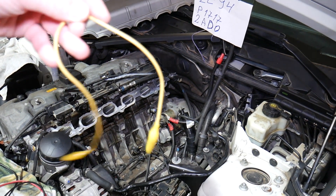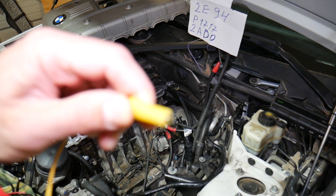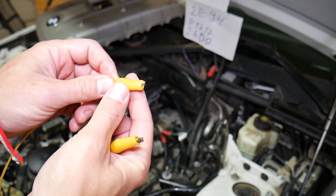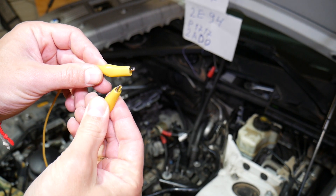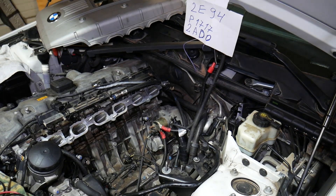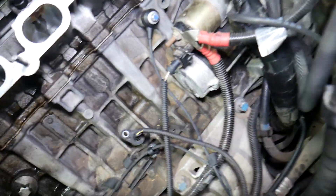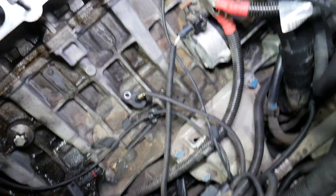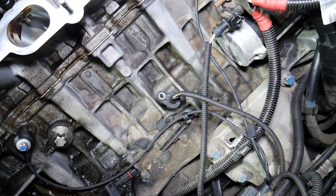It's also recommended to have one alligator clip — just a regular clip. This is what it looks like. That makes things a little easier if you're working by yourself. Now you need to locate your crankshaft position sensor. If you have a 6-cylinder gasoline engine, it's most likely right under the engine starter. We have a video from start to finish on how to remove and replace one on a 6-cylinder engine, so please check it out.